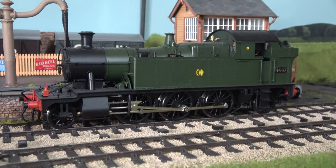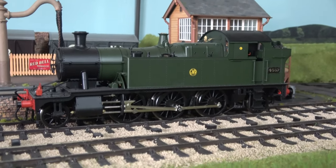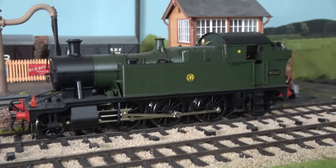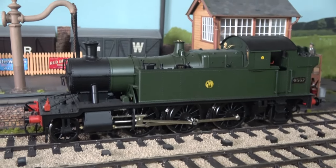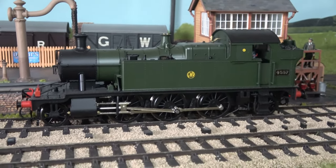I also have this small prairie tank of the 45xx variety, with shirt-button, and that's a Lionheart model with an all-metal body. That's probably my favourite locomotive on this layout.